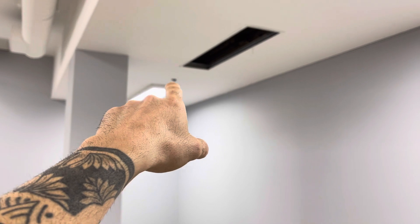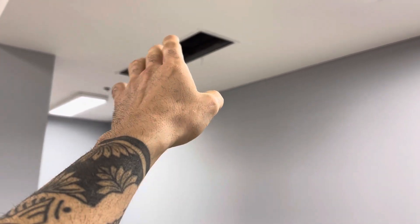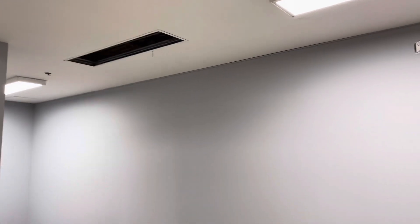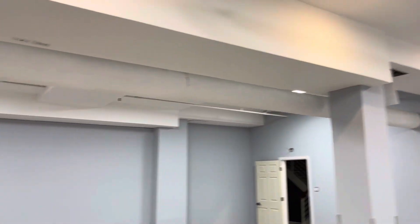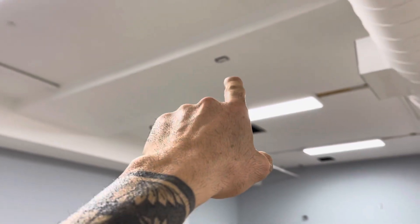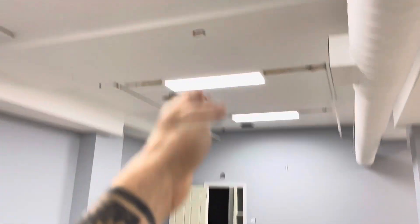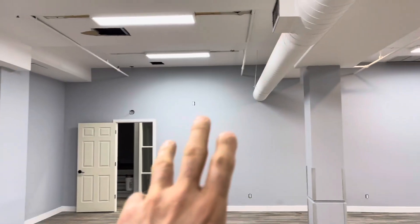We're just going to hide this frame, drywall, and paint on top — but that's not my job, I only do the electrical here. As I mentioned, there's going to be a projector, and I made the outlet right over there. We also have to control this aisle of lights and this aisle of lights by a three-way system.